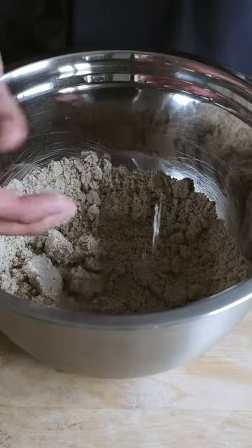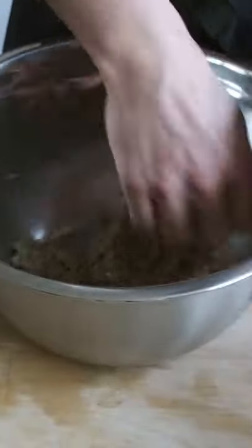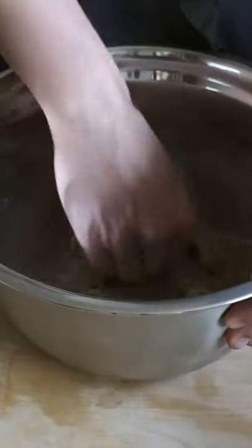Once these seeds are blended up we're using the water technique again, which seems to be a quite common technique when making oil with seeds and nuts. I'm adding a couple tablespoons of warm water and massaging it into the seed paste.